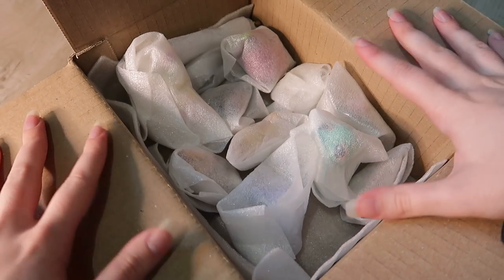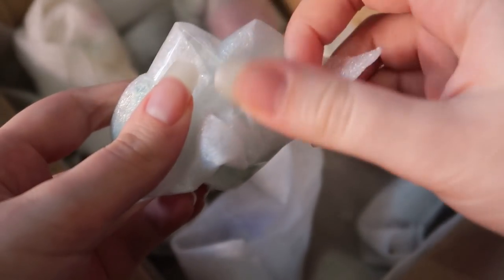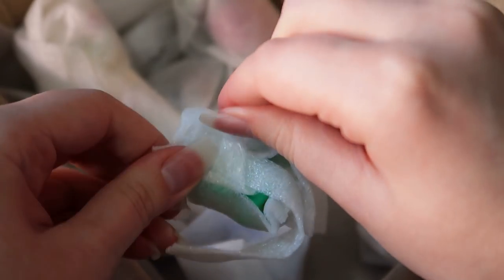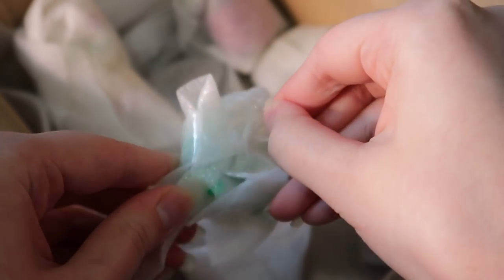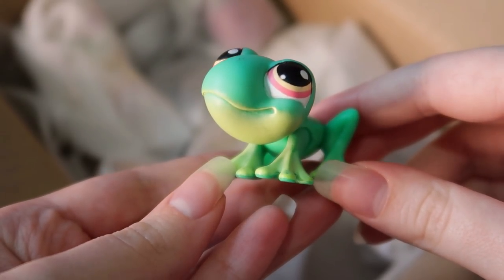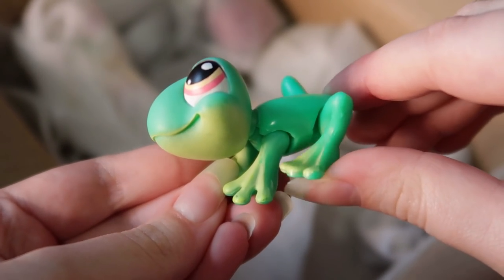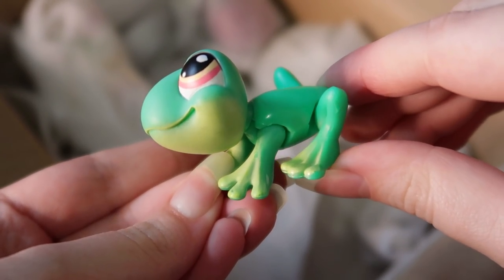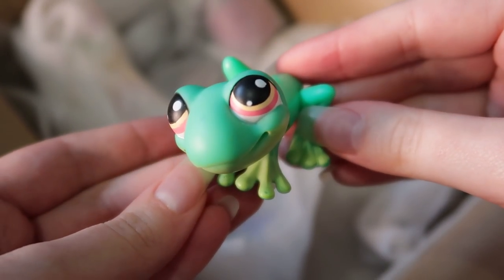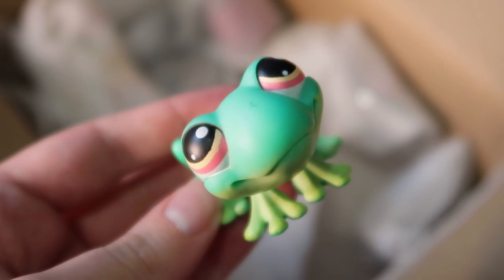Let's get on to these LPS — we're just going to open them one at a time. I think we can all already see that this is a frog, so I'm going to open this one first. Here he is! I love this frog's colors — so simple but bright and vibrant. He's one of the moving pets, so his legs can actually bend and if you push down on him he can actually jump. You remember when Hasbro was innovative with their LPS?